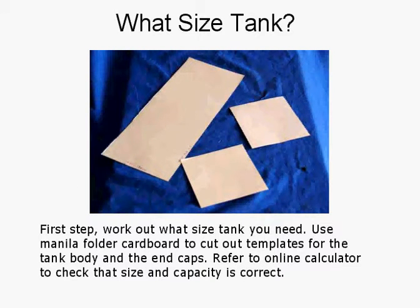So what size tank do you need? First step: work out what size you need. Use manila folders, cut out to size, to make templates for the tank body and the end caps. You can refer to an online calculator to check that the size and capacity is correct. The idea of the cardboard is to try various sizes so you can fit the tank you need in the area available in the car. It doesn't have to be too big, but you don't want it too small because of the overflow. It's a catch tank and recovery tank — a lot of them are around a litre, maybe a little bit more.